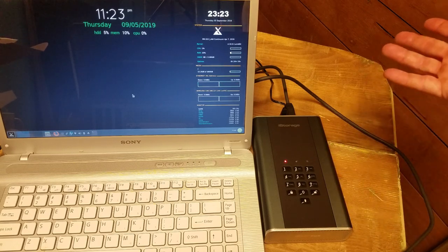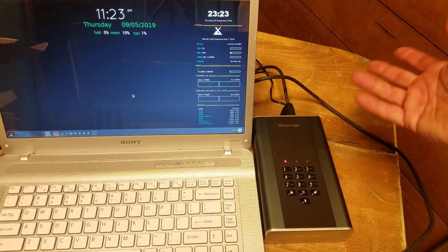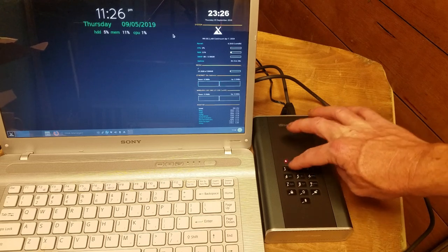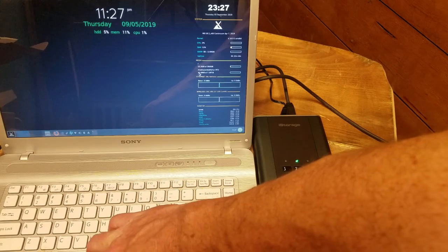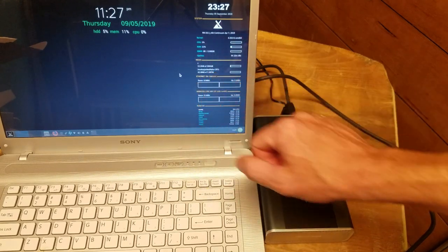It comes preloaded with an admin code — it's just 1-1-2-2-3-3-4-4. Unlocked. And there you can see it right there: Media diskAshur DT2.